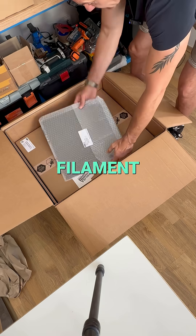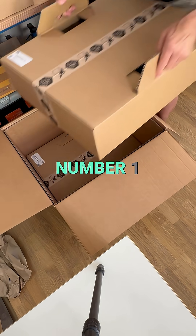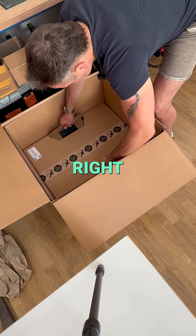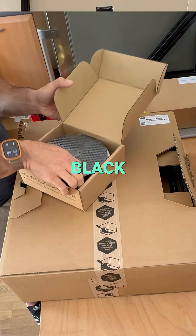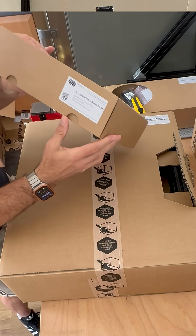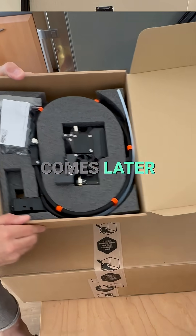Inside we find: one handbook, filament, one print sheet, big box number one, big box number two, one kilo PLA black filament to start with, and a single head extruder — with an upgrade path to two, and maybe five heads coming later.